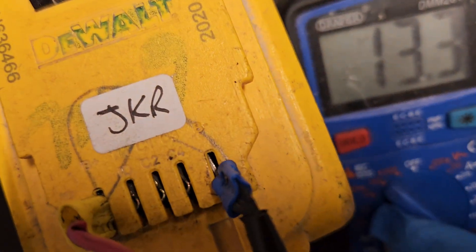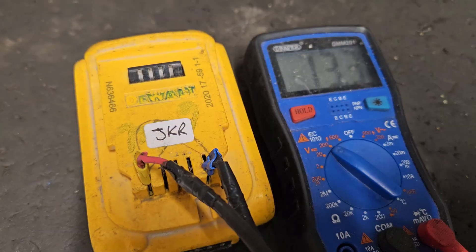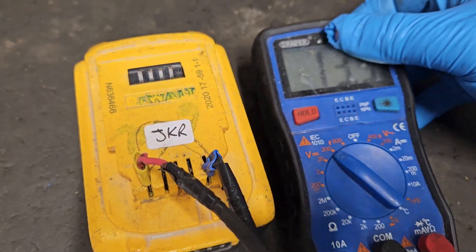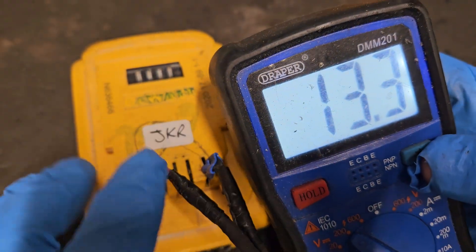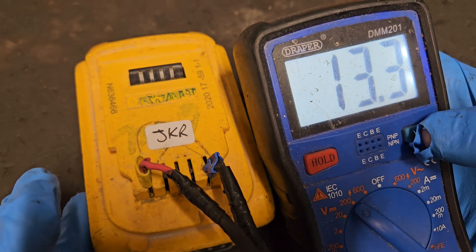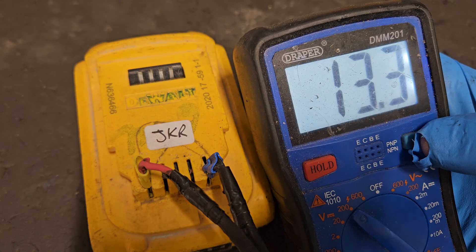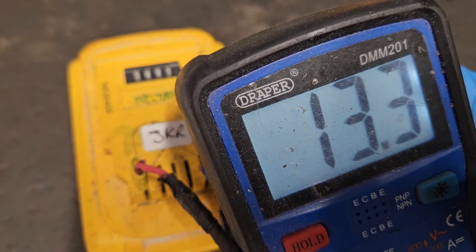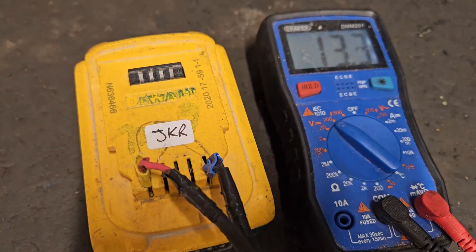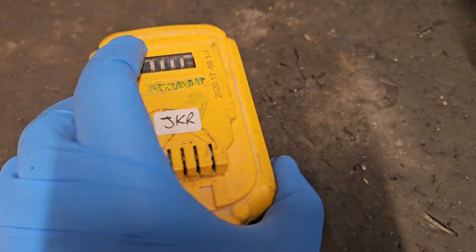All these batteries are clearly marked. The first test doesn't involve opening the battery — it just involves finding out what voltage is coming out the top. This is an 18-volt battery and it should range between 17 to 20 volts roughly if it's healthy, depending on the amount of charge. As you can see, this one's only achieving 13.3 volts, which is way too low and shows there's a problem. With that test completed, we'll have to disconnect and get the battery open.